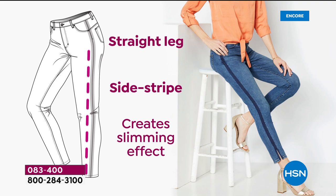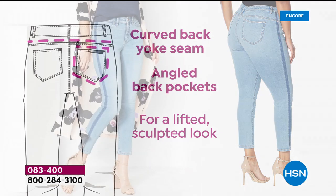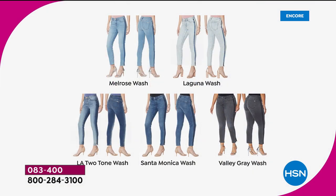Let me share our today's special because that's what you will wear with anything and everything. It's extremely popular after our first airing. It's the most incredible technology — the fact that she curved that yoke up versus down, then lifted the pockets, makes it so flattering. It truly does shape and sculpt your body. Lengths are 25, 28, and 31 inches, all sizes from zero to 3X, five finishes: Laguna, Melrose, Santa Monica, LA two-tone, and Valley Girl gray. Item 83400 — only today, our price is close to half of retail.